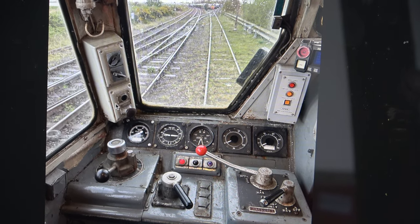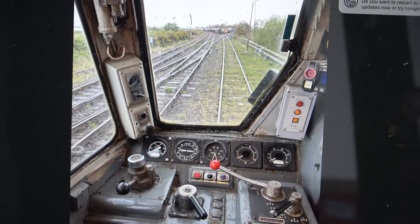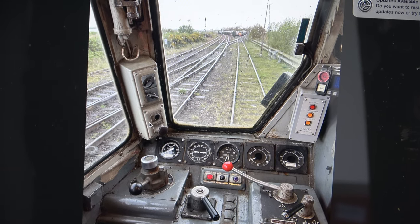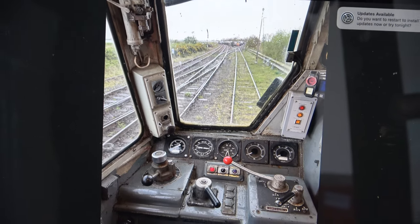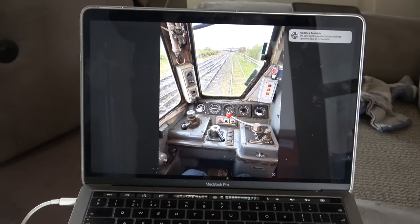A quality view that I never thought I'd see again. I was at Great Yarmouth and had the privilege of getting a little go, unofficially. Although not the subject of this video, it is a picture that's on my laptop at the moment, which ties me into where I've been.